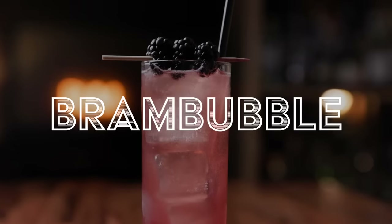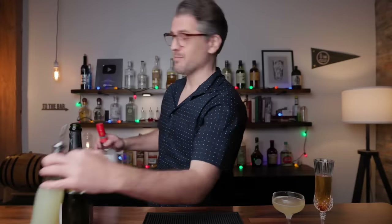All right, this last one is a mashup. I'm taking a classic gin-based French 75 and combining it with a bramble — one of my favorite summer drinks. I'm calling it the Bram Bubble. If you have a better name for it, I'm all ears — leave a comment down below. It is a tasty beverage, so let's go into making the Bram Bubble.